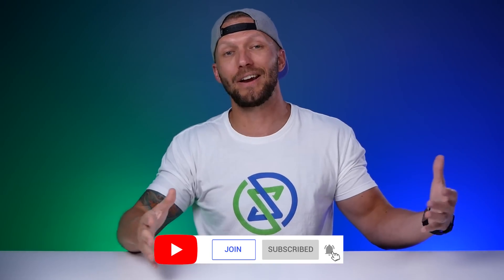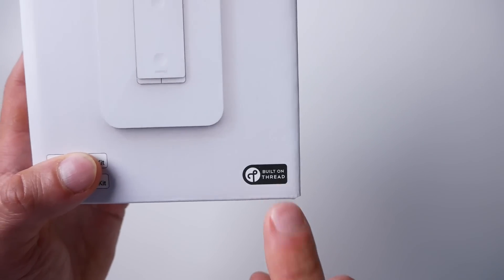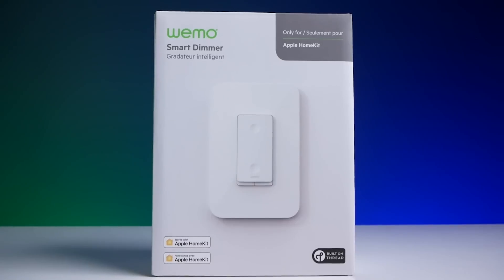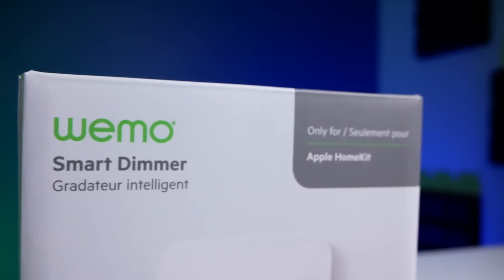So it's finally here — the first smart light switch that supports Thread. Full disclosure, Wemo did send me this free of charge so I could test it out and share it with you guys, but there's no strings attached and you're going to get my honest thoughts and opinions, just like always. This smart dimmer is currently for sale through their website and on Amazon for about $59.99 US — I'll put affiliate links down below.